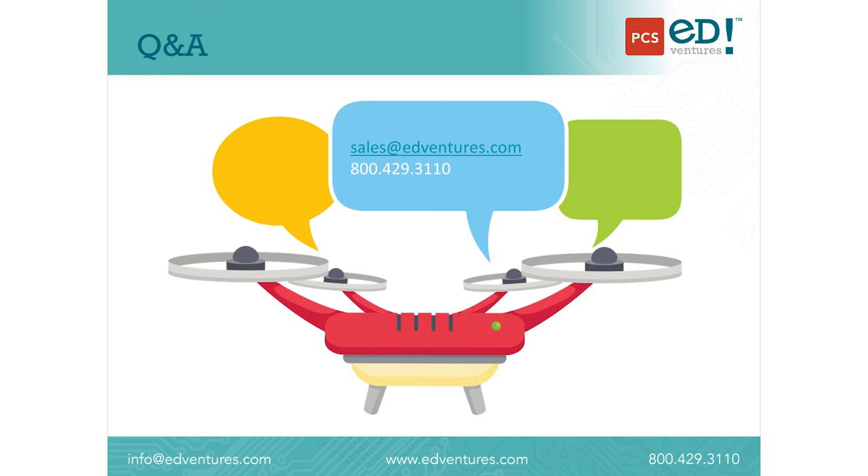For this final section, we want to open it up to questions for me or for Sonia. Keep those coming in — if we don't get to them in this session, we'll still be able to respond. You can put them into the question panel while we're here live on the webinar, or send questions to sales@edventures.com. You can also reach us by phone at 1-800-429-3110. One question that came up is about lipo battery safety — what is included and what does somebody need to know about that?